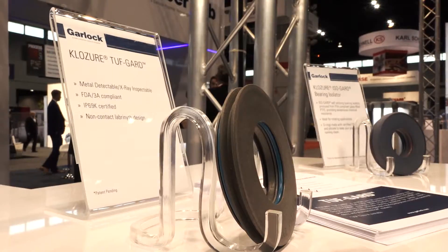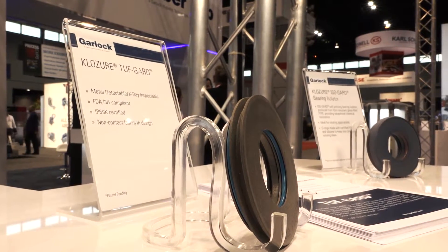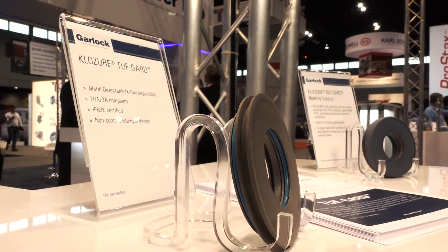A lot of companies use lip seals right now to protect their rotating equipment — pumps, gearboxes, motors — and some of those sealing elastomers can break into the system and get to consumers. With this product, anything that does break into the system and contaminate a product will get picked up in the existing x-ray metal detectable systems that food processors operate.